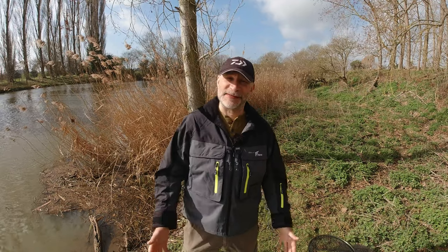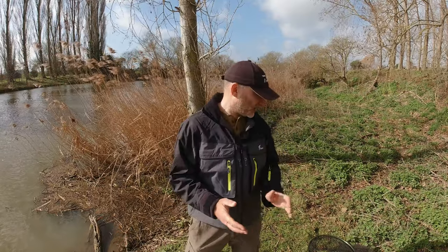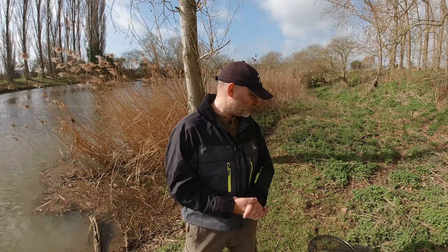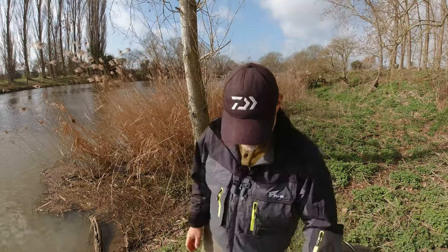Hi guys, welcome to another video. As the title suggests, I'm going to look at landing nets today. Landing nets are something I get asked about on a very regular basis, so I thought I'd do a quick video showing you what landing nets I've got and when I use them.